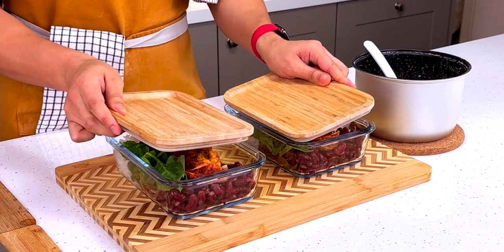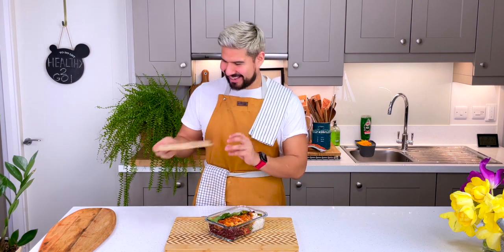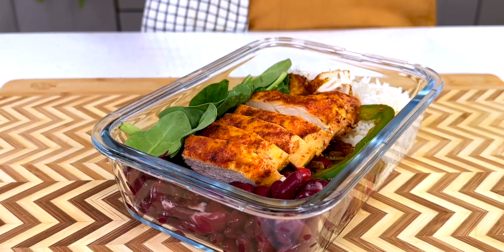The lid goes on and into the fridge until it's time to eat — which, luckily for me, is right now. It smells so gorgeous. I need to dig in right now.